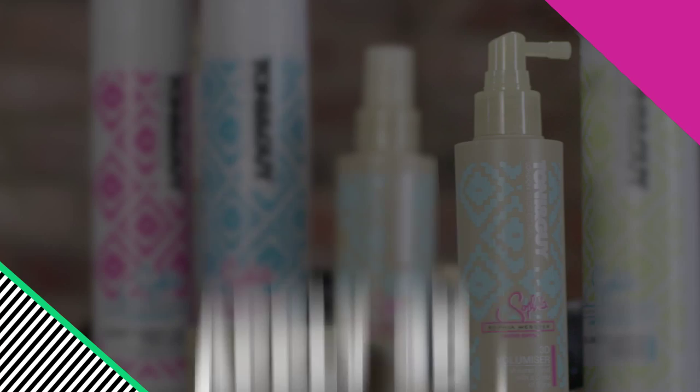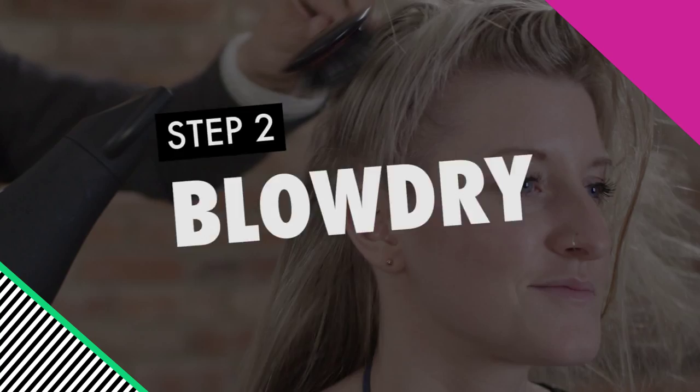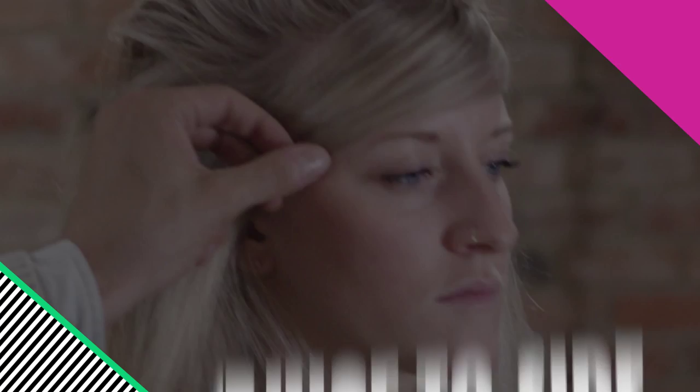Today I'm going to show you how to create a big bold look for a big night out. Start by applying 3D Volumizer. Quick dry the hair in an upwards direction.